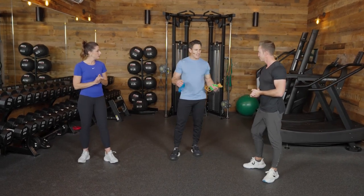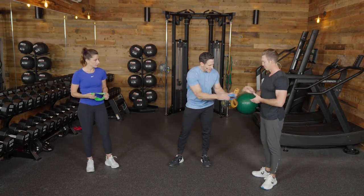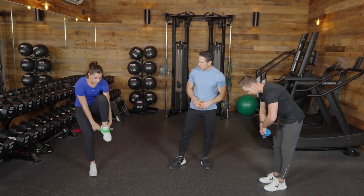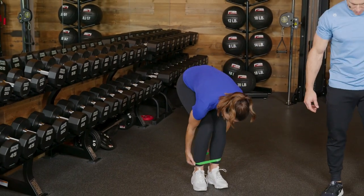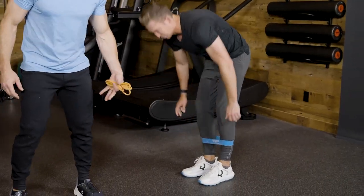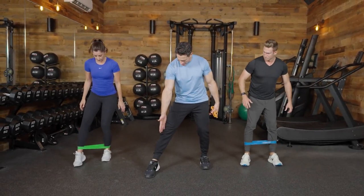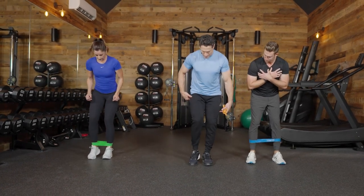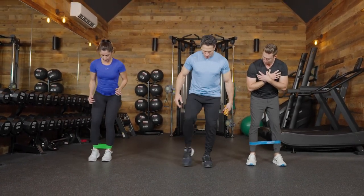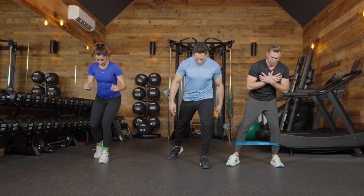Let's start by getting those glutes to fire and getting those legs to work. Throw the band around your ankles and we're going to go into something called a matrix tap. We're going to get into our golf posture and step — almost stepping on a clock at one o'clock back to the middle, three o'clock back to the middle, five o'clock back to the middle. We're going to repeat this going about three to five times each side.